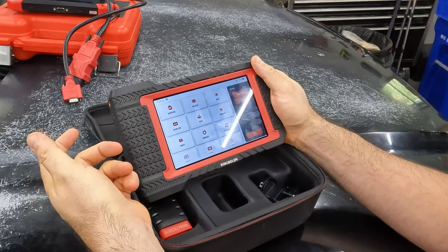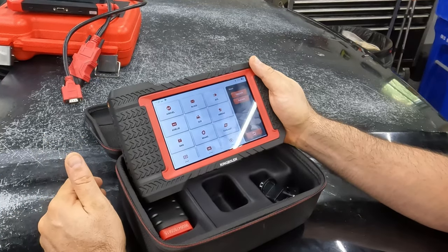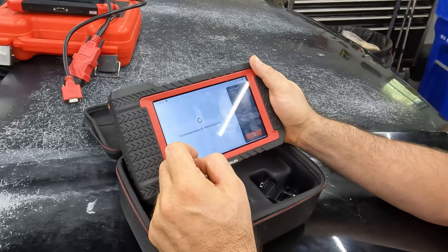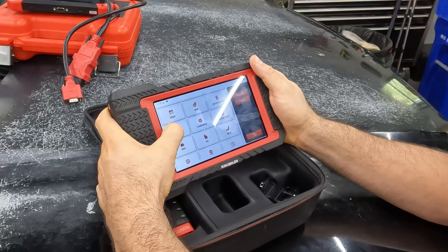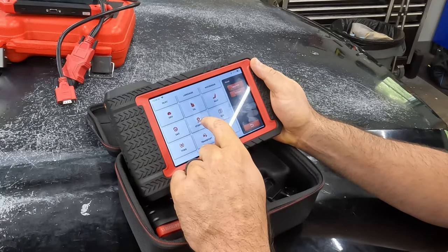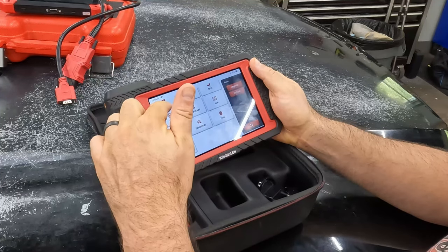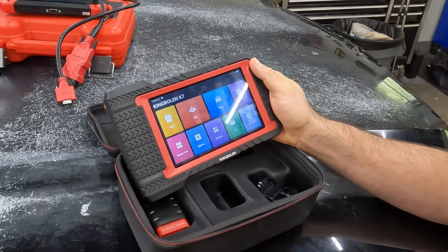There's a reset function for various warning modules in your vehicle — oil change notifications, tire pressure, and all those periodic codes. You can reset them back to zero or factory default. And there's a stop-start disable option — boy, I hate auto stop-start. We don't own a vehicle with it anymore, but if you can turn it off with this tool, I'd be a big fan. Anyway, this is also where you reset your TPMS and do TPMS relearning.